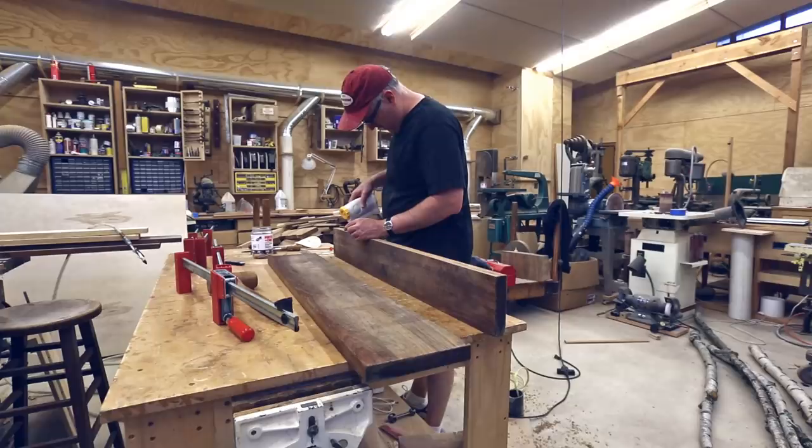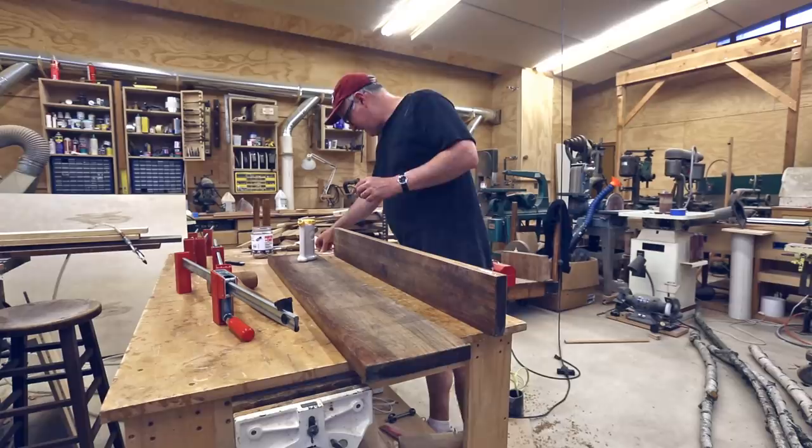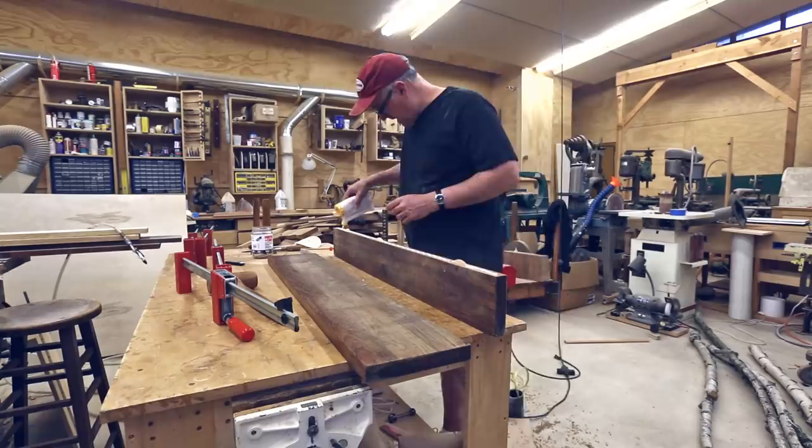I put glue on. I did a little research on the manufacturer's website — this is Titebond 3 glue — and they say for teak, if you cut it and then glue it quickly so that the oil doesn't start to come out on your cut face, the glue should work for teak just fine.